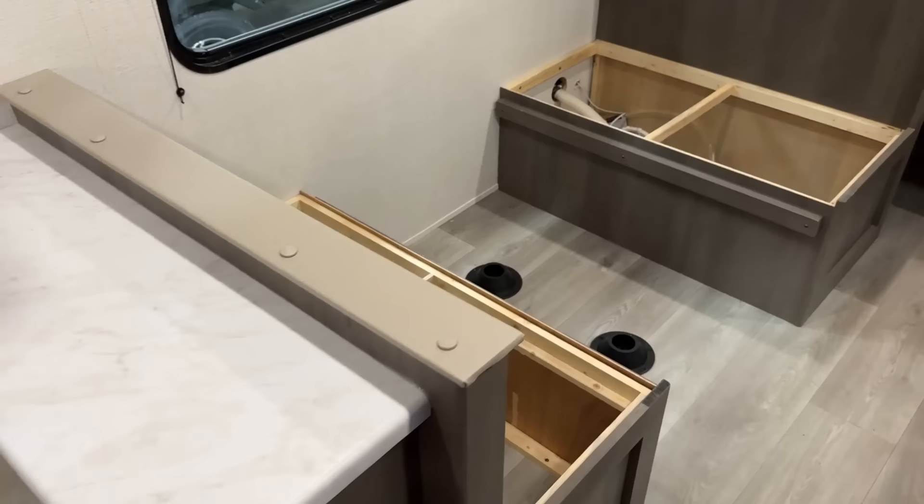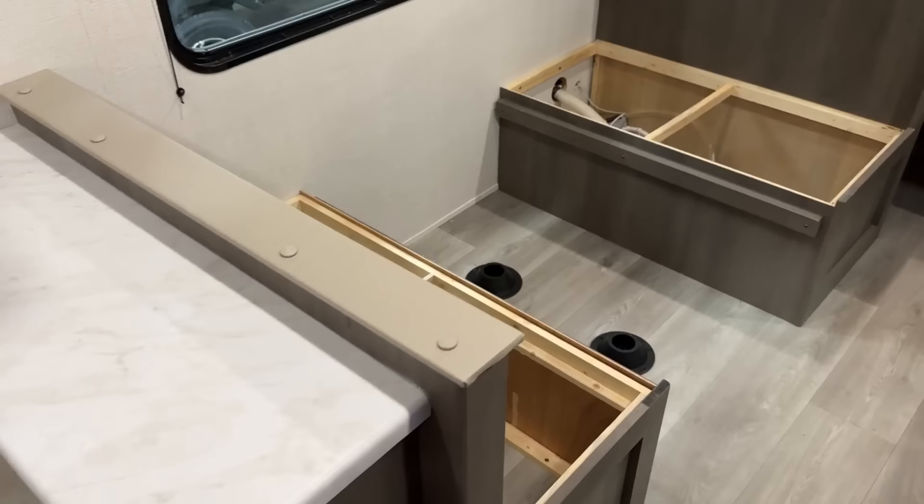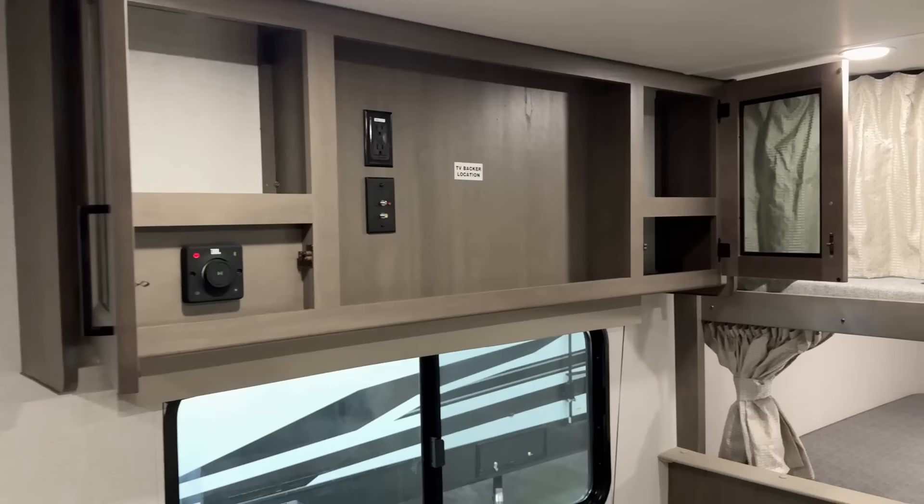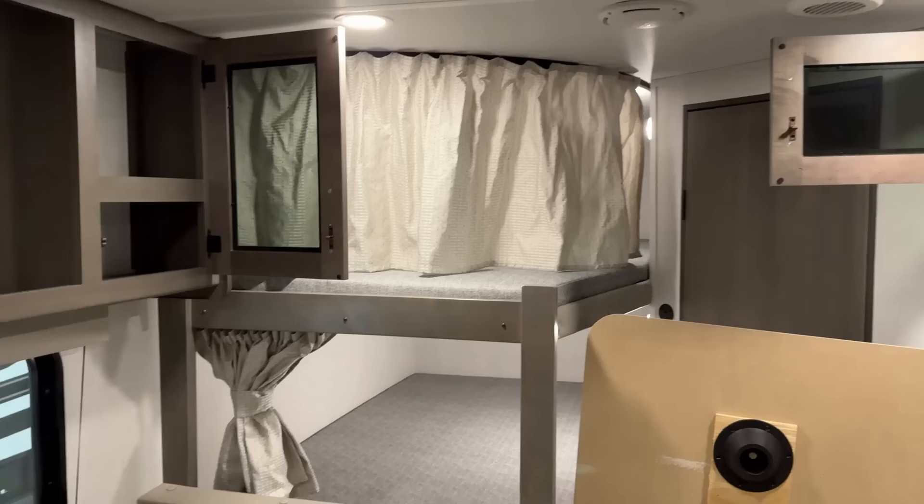I love those drawers right by the entry door. There is storage under the bench — you do have to lift the top on it. The back bench by the bunks, you want to be careful, because that's where your water pump's located. You want to make sure cargo doesn't shift and smash in there. You may want to close that up a little bit if you're going to put cargo down there.